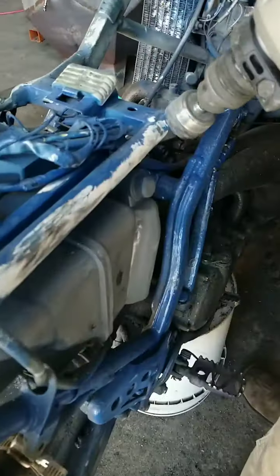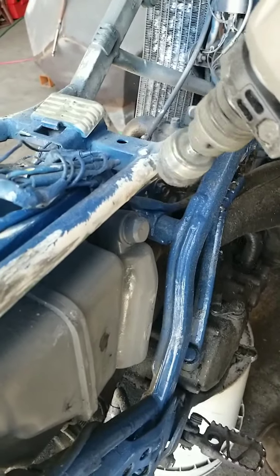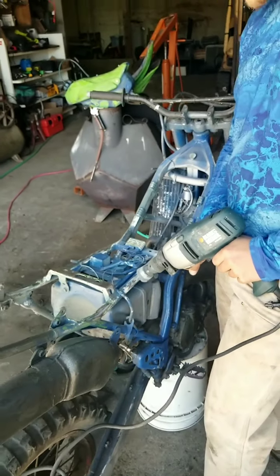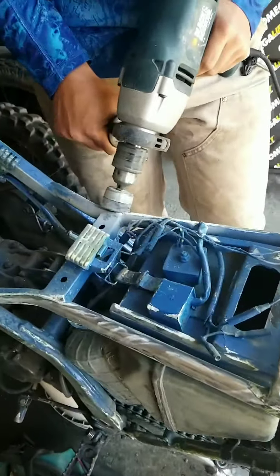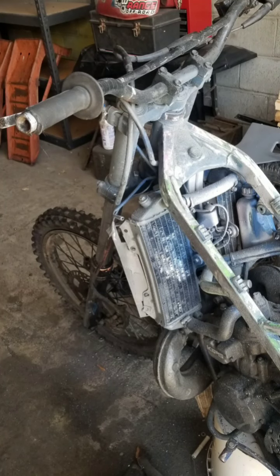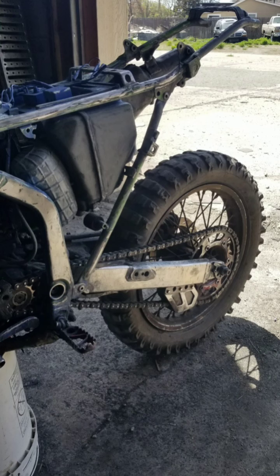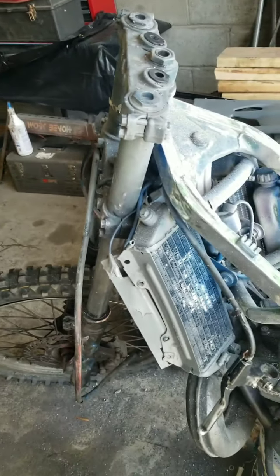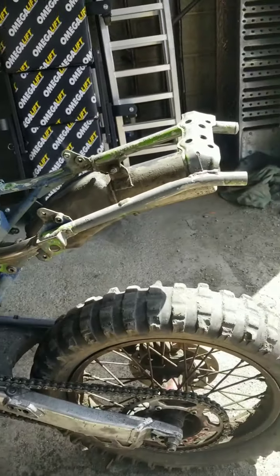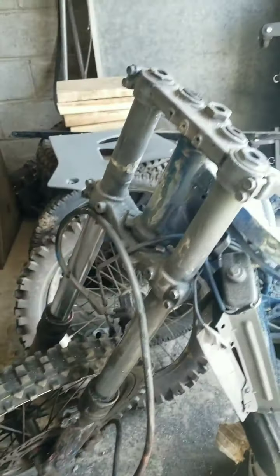Stay tuned as we overhaul. We just about got it stripped down. Got all the plastic off of it. Gotta get that tire off as well. Take the front tire off as well. Get the bars and the risers off.